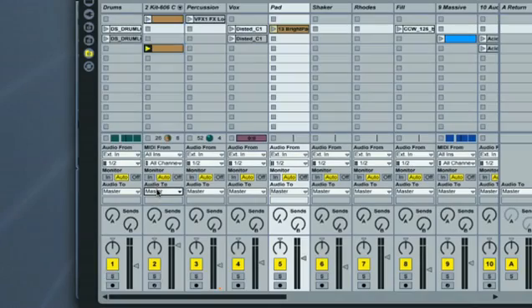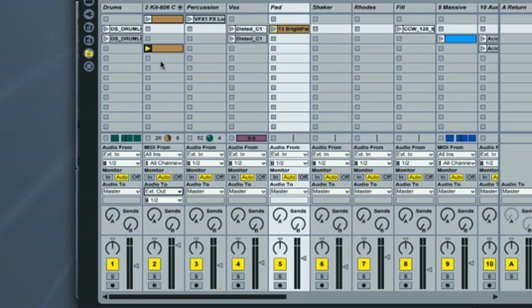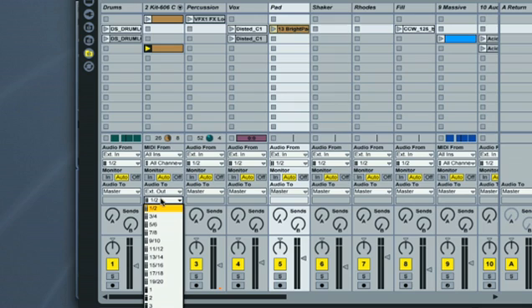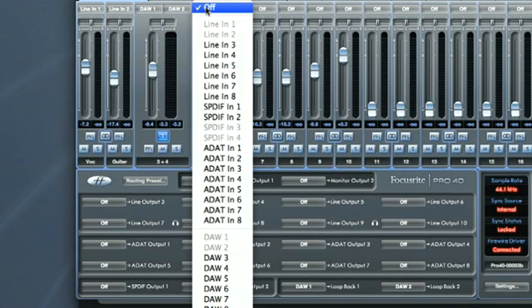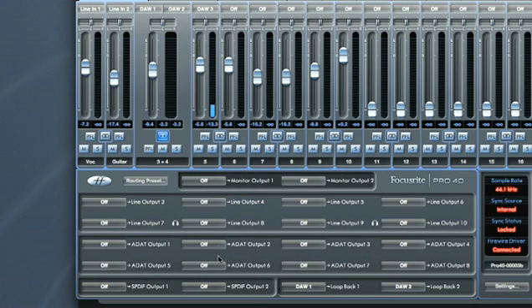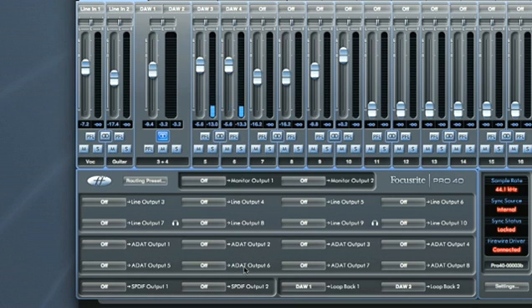However, if you want to have specific levels of certain parts of your track without disrupting the levels in your DAW session, then it's easy to do. For example, to send a drum track to the Sapphire Pro 40 control mixer, just set the outputs of the track to Sapphire Pro outputs 3 and 4. Now if I solo the track and then go back to my Sapphire mixer, when I select DAW tracks 3 and 4 on the mixer, you can see the drums showing up. And I can name the track accordingly.